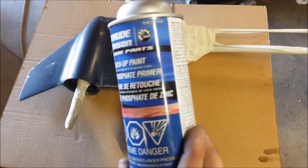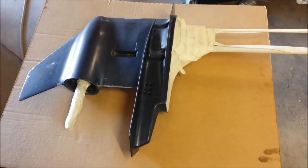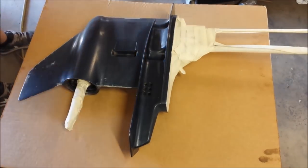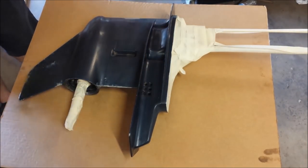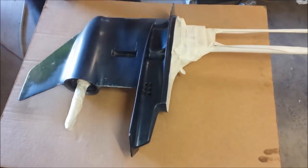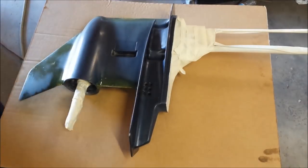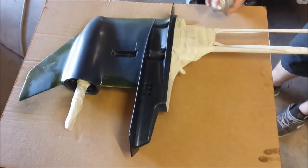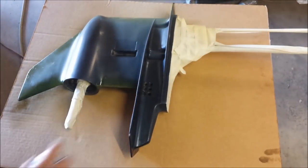Here I have some zinc-chromate primer — I'm going to be spraying this wherever there is raw metal or bare aluminum. Alright, we'll let it dry for a little while and flip it over.